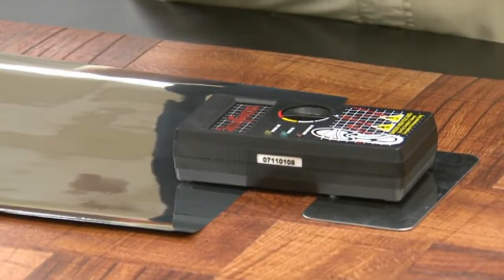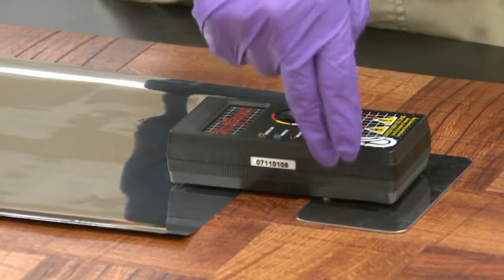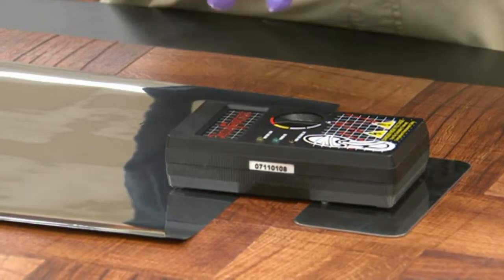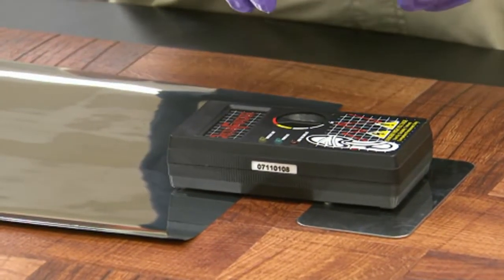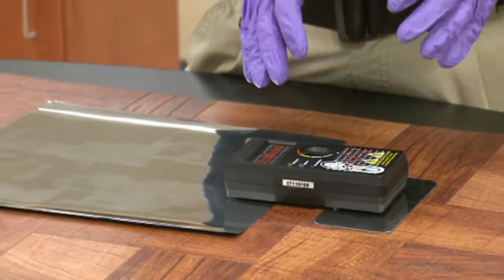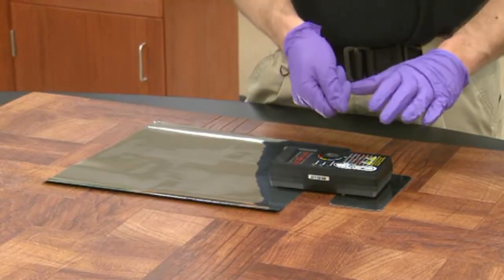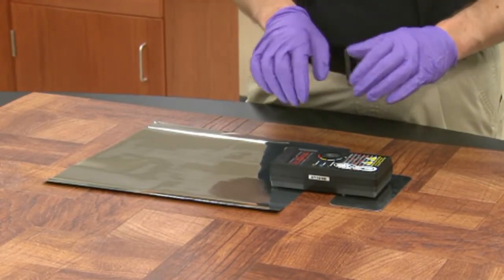When you turn the unit on, if the unit arcs — that is, if you see electricity jumping from the ground plate to the film — turn the unit off again and move the ground plate further back. If, as we slowly turn up the power, we do not see the film draw down to the surface, again turn the power off and move the ground plate a little bit closer to the film.